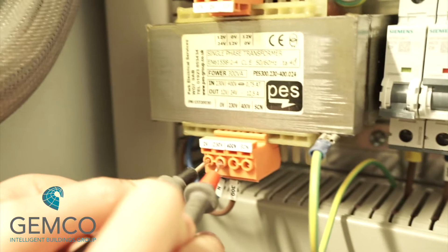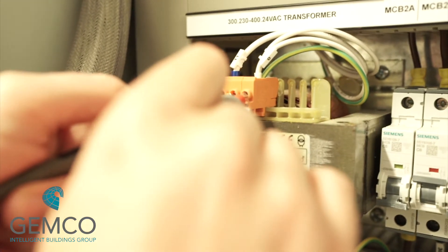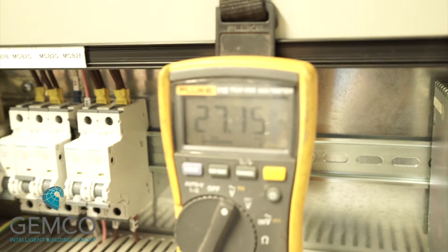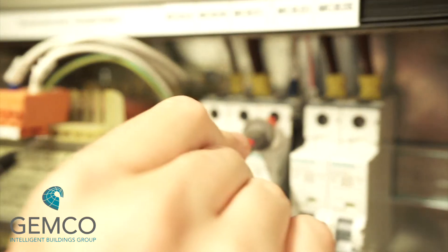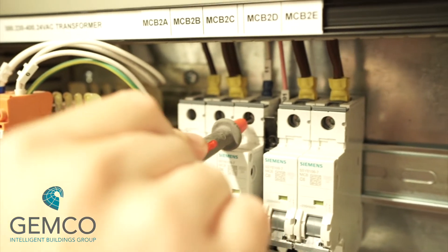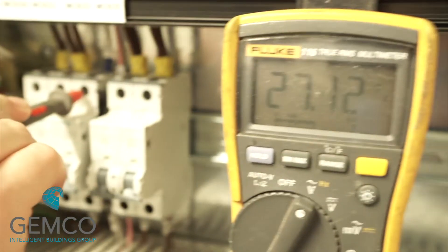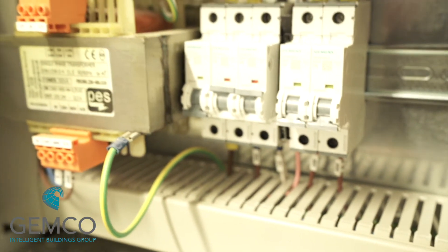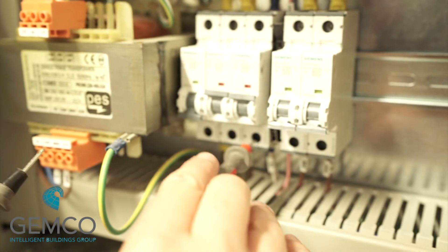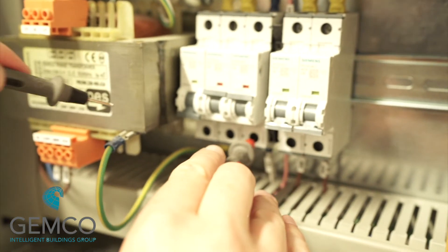Once we have 240 volts present on the primary side of the transformer, we should then have 24 volts on the secondary side, which means we'll have 24 volts on the primary side of MCB2C. If we have 24 volts on the primary side of MCB2C, we can switch this on and this will give us our zero-one main control circuit. Again, check the voltage is correct before moving on with the process.